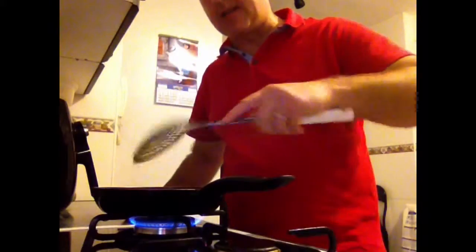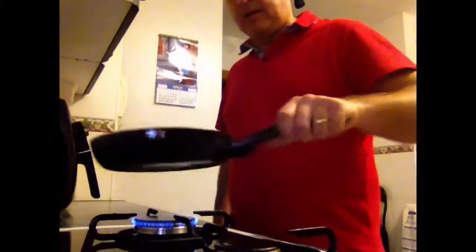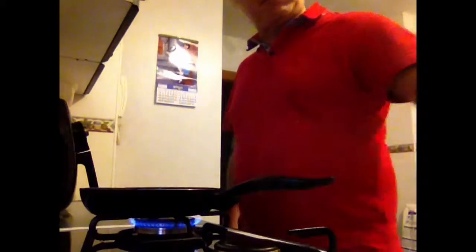Don't wait too long because it will dry. It has to be soft inside, like cream. Just one minute there — and done.